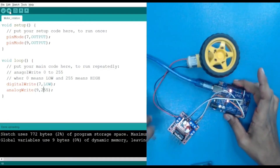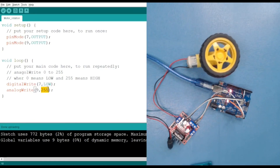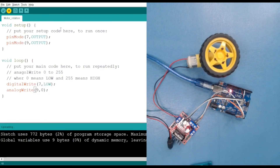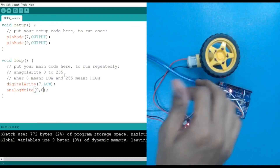We have learned direction control and speed control. Now for stopping the motor, we provide both pins with the same polarity — for example, both LOW (equals zero). If both pins are LOW, the motor will not work because there is no voltage difference or potential difference between the two pins, so it does not move.